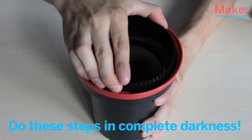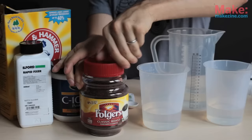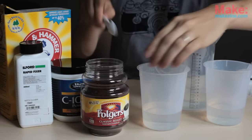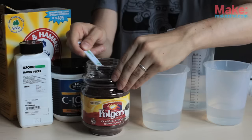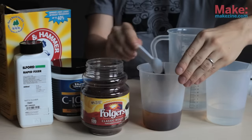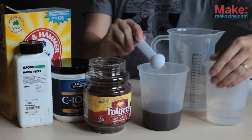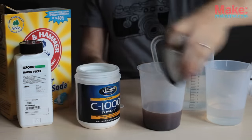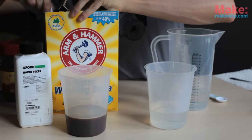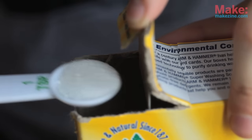Now you can turn the lights back on since the film is protected from the light. Let's make the developer. In six ounces of water, mix five teaspoons of instant coffee. Do not use decaffeinated — it just won't work. Then add a half a teaspoon of vitamin C powder to that solution and stir. In another cup of six ounces of water, mix three and a half teaspoons of washing soda.